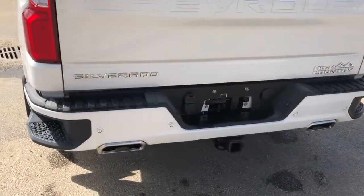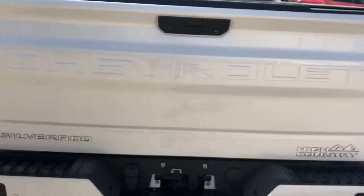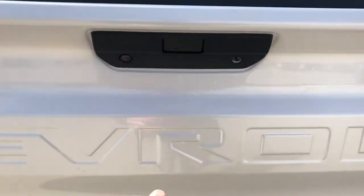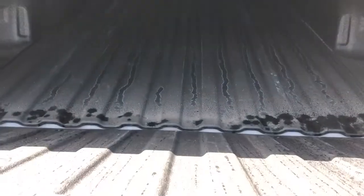Under the back we have bumper steps as well as dual exhaust, Chevrolet recessed into the tailgate, and High Country and Silverado badging in chrome. We have our power release tailgate as well as a power fold-up tailgate, and a full liner truck bed with High Country badging at the front.